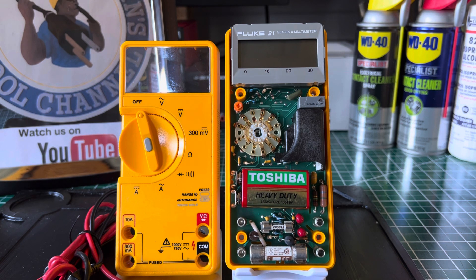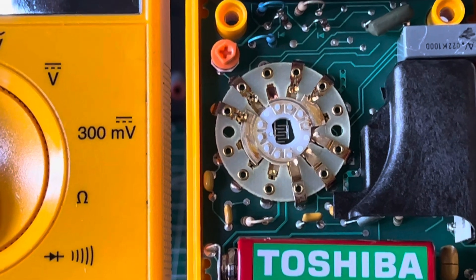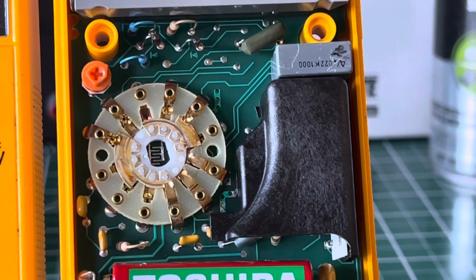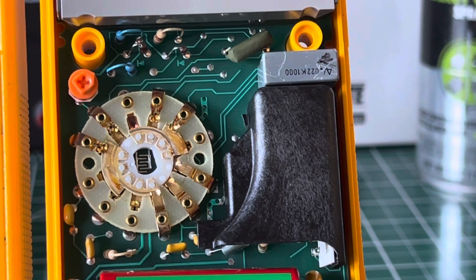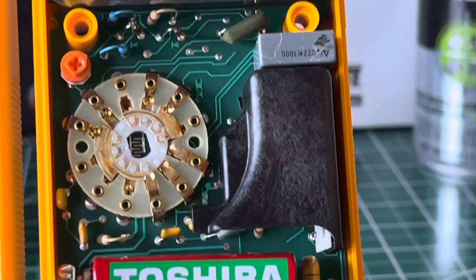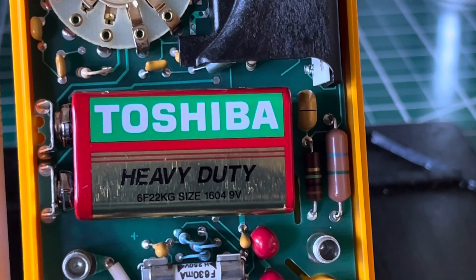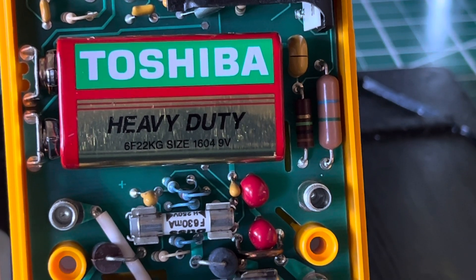I'm going to give you a closer look at the inside of this multimeter while I read some of the specifications. This is a 3200-count multimeter. It updates every 2.5 seconds; the analog display is 31 segments updating every 25 seconds. Response time of the digital display for AC volts is under two seconds, and for DC volts it's under one second. Operating temperature is 0°C to 50°C.